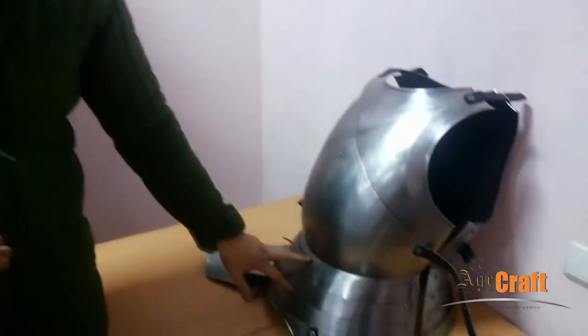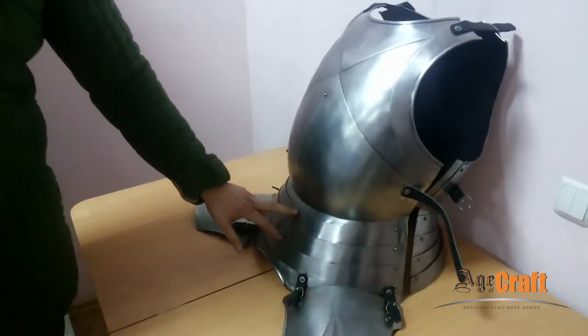Such a cuirass is manufactured mainly of hardened steel 1.2 mm thick. Plate canopies are made of steel 1 mm thick. The front and back parts of the cuirass are joined with leather straps.